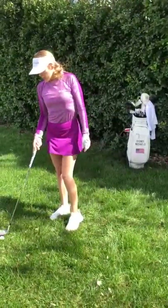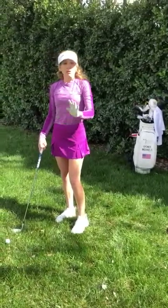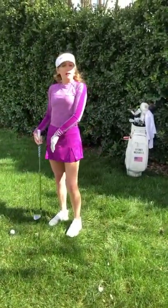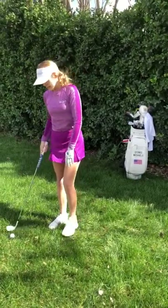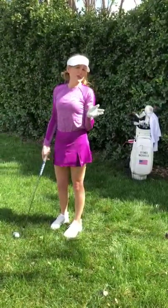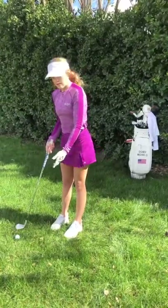And the last one, which I personally like to use a lot, is more of a bump and run style. This one is going to be — you guessed it — off your right foot, or if you're a lefty, off your left foot, in the back of your stance. With this, again, it's still important that my weight is still more towards my left side, not back, even though the ball is in the back of my stance.